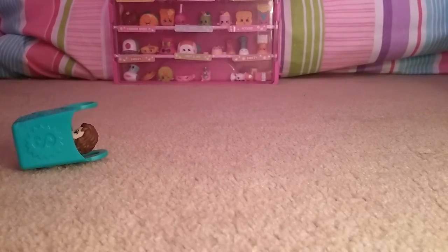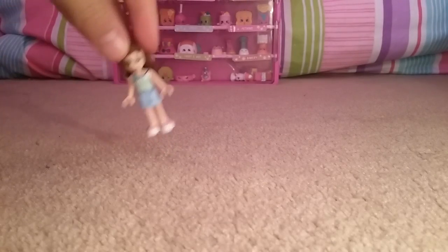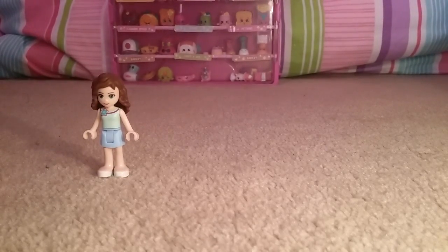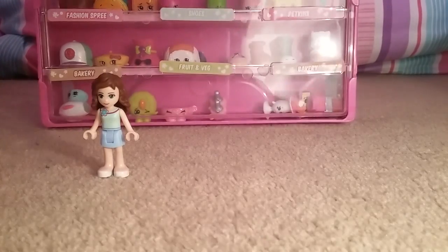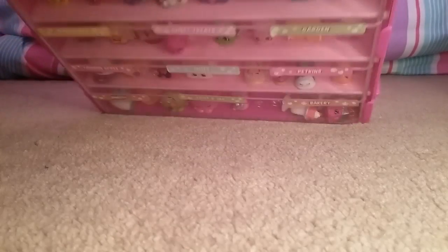So, me and Cookie Girl — oh! I dropped someone. It is... oh gosh. Me and Cookie Girl, we are looking at the Shopkins pack that we have created. Hope you enjoy it. Okay, so this is what it is. It's really nice.